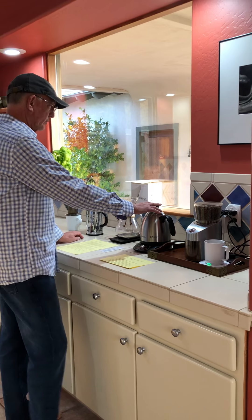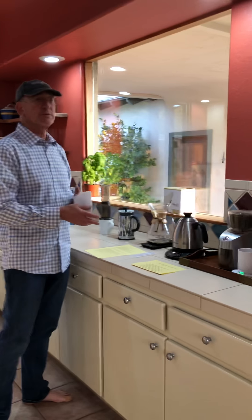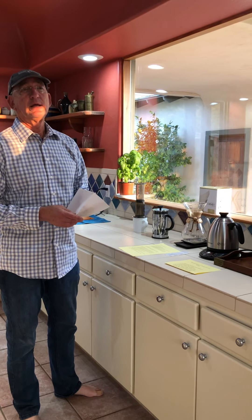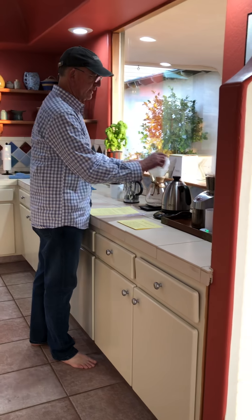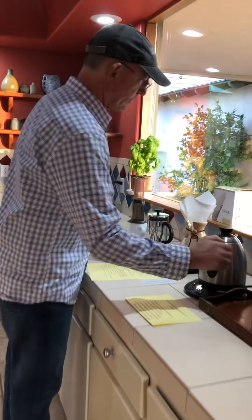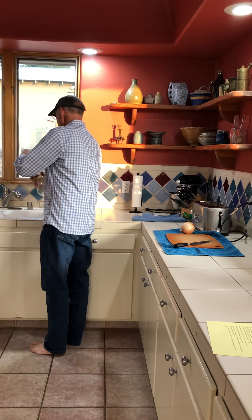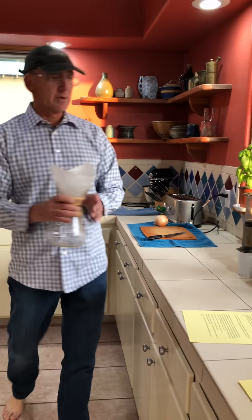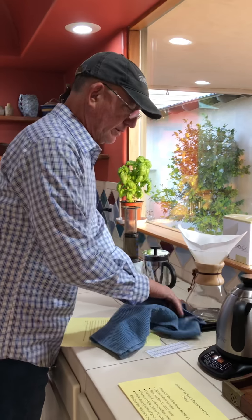First, we grind the beans — I've already done that. We have the water heated to the right temperature. The right temperature is anywhere below 205°F; if it's over 205 you risk over-extracting the beans and getting bitter flavors. Around 202 is probably fine. You place the filter in, take your hot water, rinse the filter, then toss that rinse water out and put the filter back on.